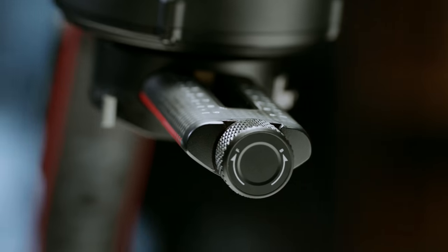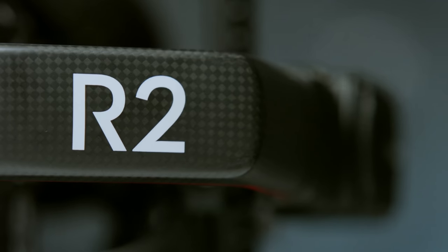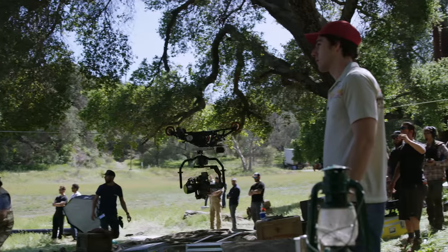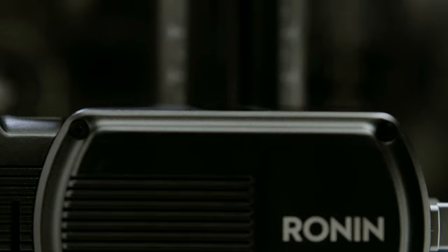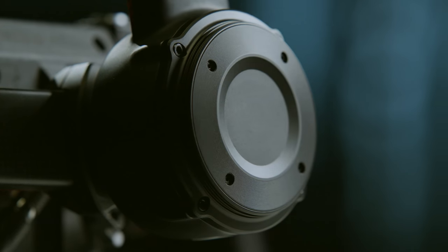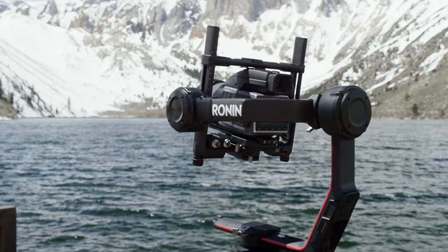We literally took the Ronin back to the drawing board with a few key factors in mind: cross compatibility with other stabilization systems, the capacity to fully power a RED camera, refined setup and balancing time, larger payloads for more ambitious camera configurations, and even intelligent features.